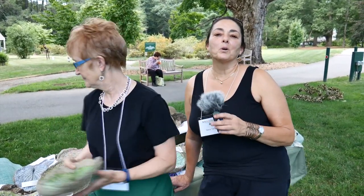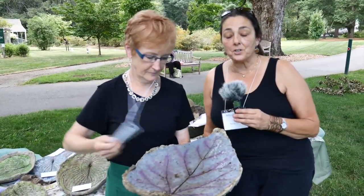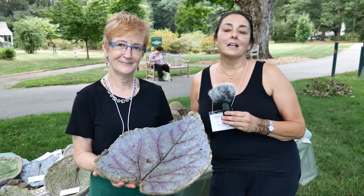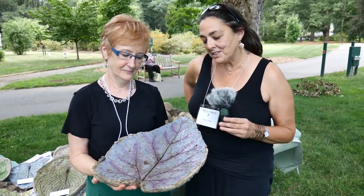We've actually done a couple of workshops. We're both in our local garden club, the Medfield Garden Club. We've done a couple of workshops for our members and we just started doing workshops for the public. We did one over at Tangerine Farm earlier this spring and had a lot of fun. It's just a really nice departure from what she and I do most days of the week.